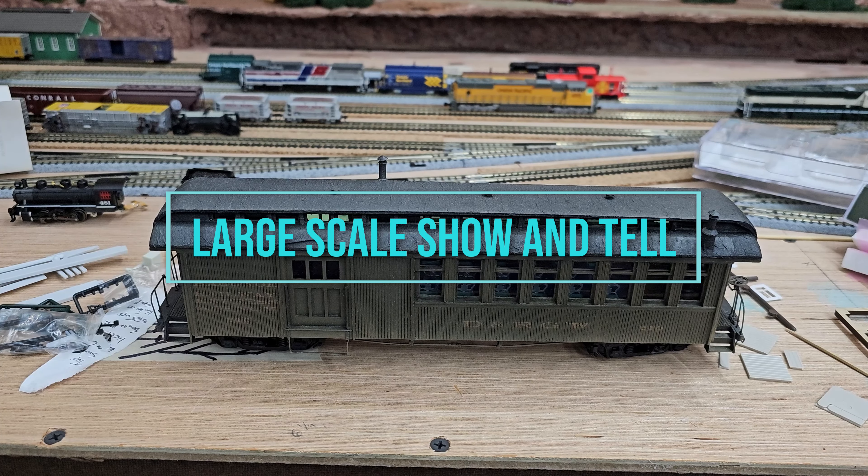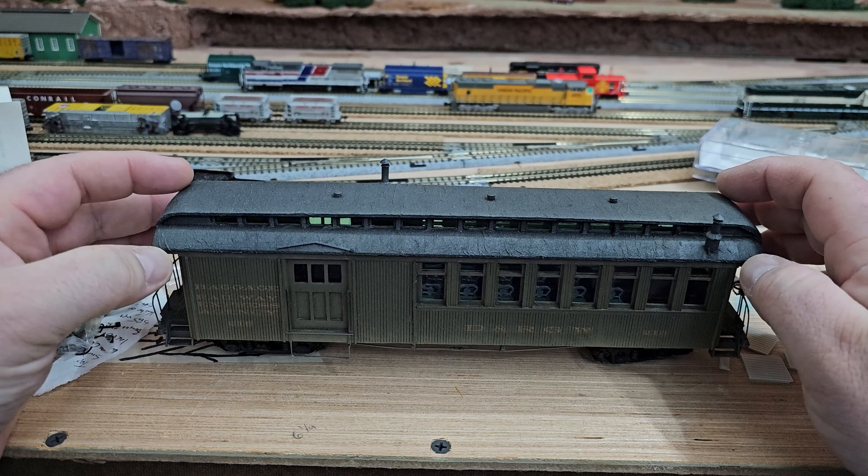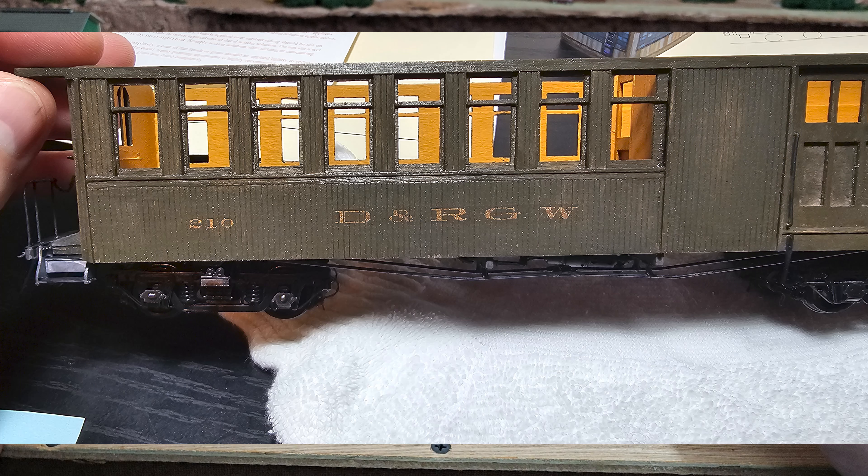Hey everyone, welcome back to the channel. I thought I had done a video on this but apparently I hadn't, and since I'm going to be using it in another video shortly, I figured I would just combine both of them. This is an old Star Models ON3 gauge Denver and Rio Grande Western combine — it was a kit, one of the old wood kits. I'll put up a couple pictures showing what it was and the progression. This came about because me and a friend are still working towards the rolling stock achievement for the NMRA achievement program.